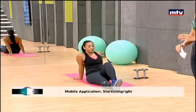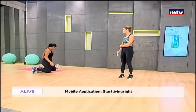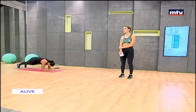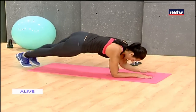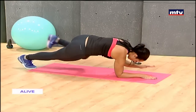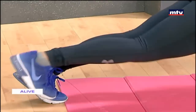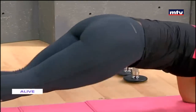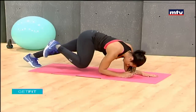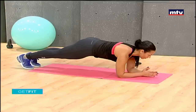Our next exercise is called planks with knee to elbow. Johanna is going to get onto her palms. Make sure you keep breathing while you're doing these exercises. This exercise really targets the lower abs and the upper abs. In a regular plank position, keeping your body straight and parallel to the ground, all you're going to do is bring your knee to your elbow and tap. If you find that hard, here's another variation — just hold in this position.